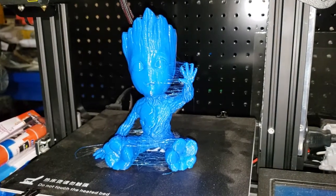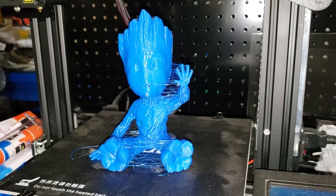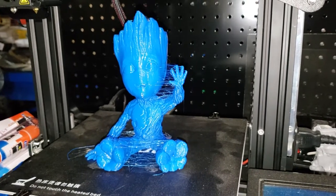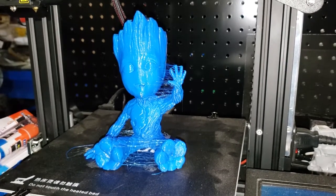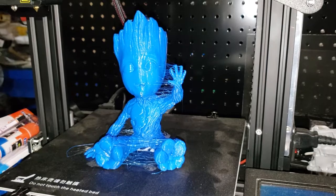Anyway, stay tuned - we'll be doing another Groot and this one's going to be a little bit different with both hands down. We'll see how it does and see if the hands come free or if the glue stick repeats itself as a success. I'll catch you guys on the next one.